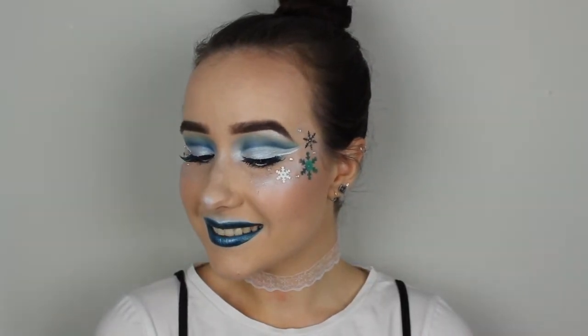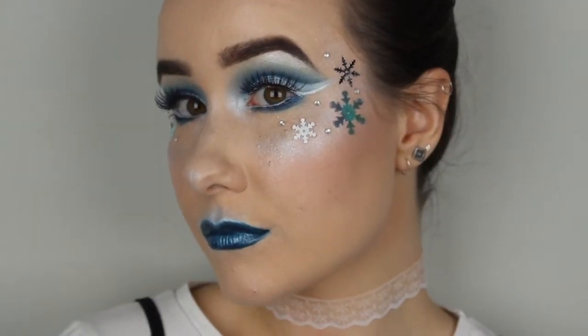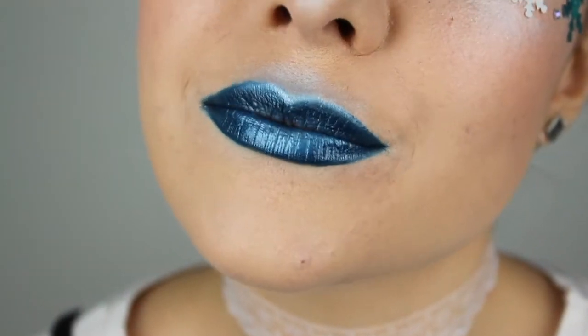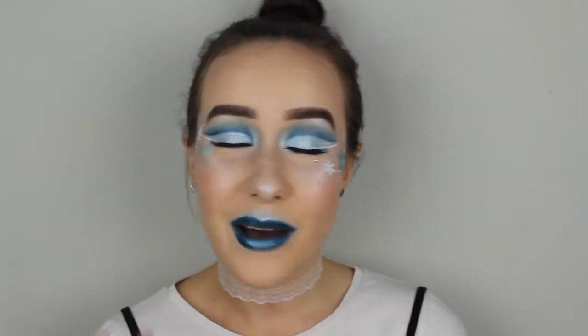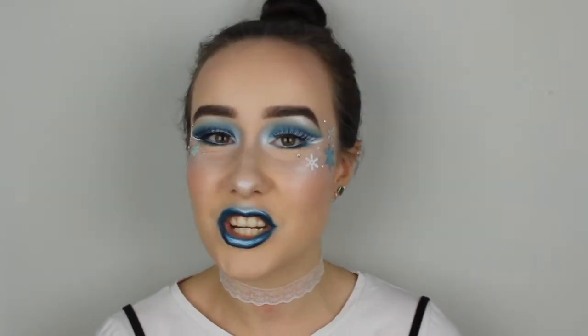It has a lot of blues, because I think blue is that kind of color that we don't wear enough on our eyes, or on our lips, or just use in our makeup looks generally. So I'm bringing back the blue, I'm doing it hardcore. I really hope you like this as well, and that you're not intimidated by it, because seriously, makeup is just supposed to be fun. I had so much fun creating this look for you, so if you want to see how I did this crazy winter makeup look, just keep on watching.